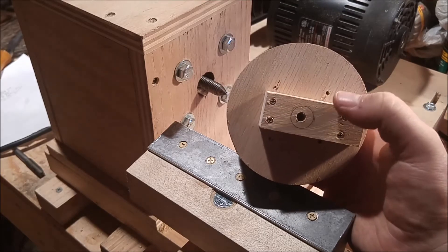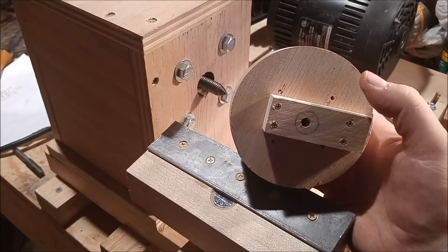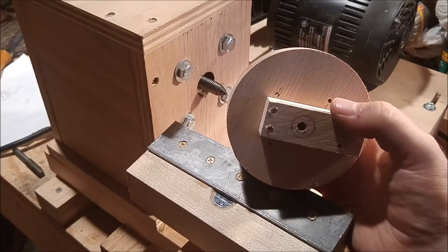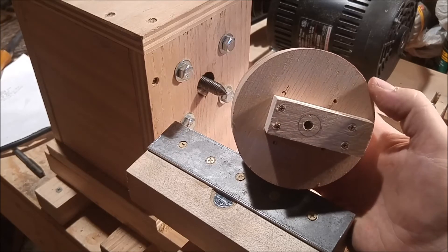When you go to attach to a sacrificial workpiece, there are lots of different methods you can use — like gluing, screwing down, double-sided tape, or hot glue. There are lots of different methods that you can do.